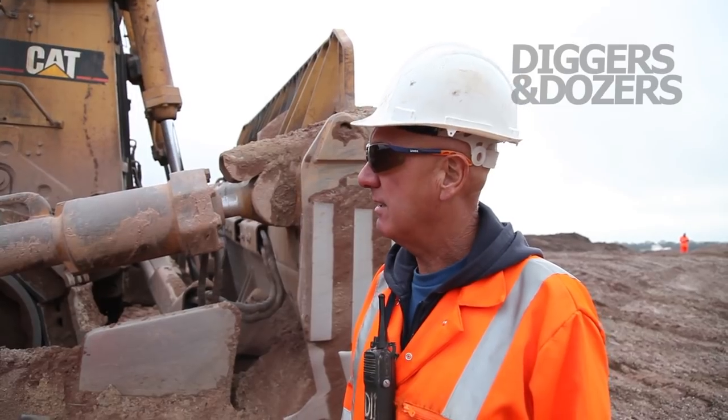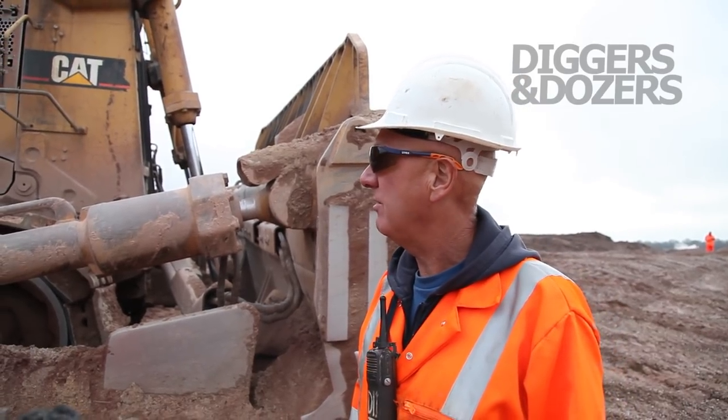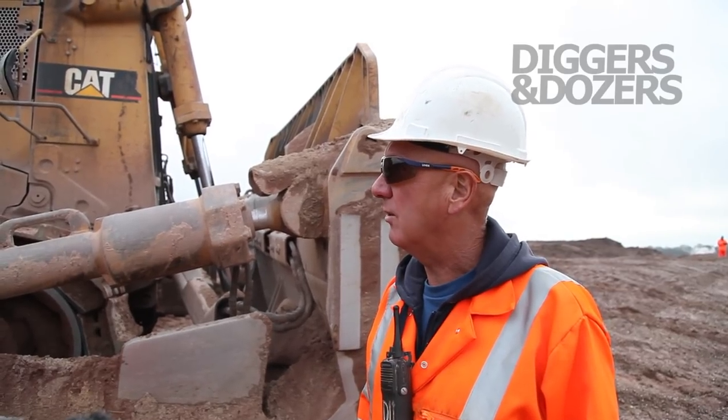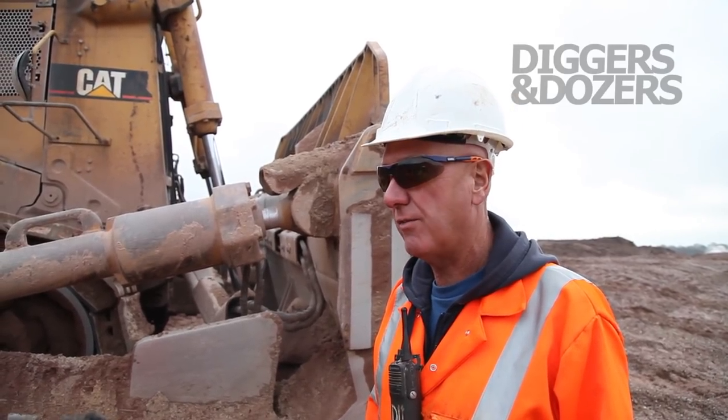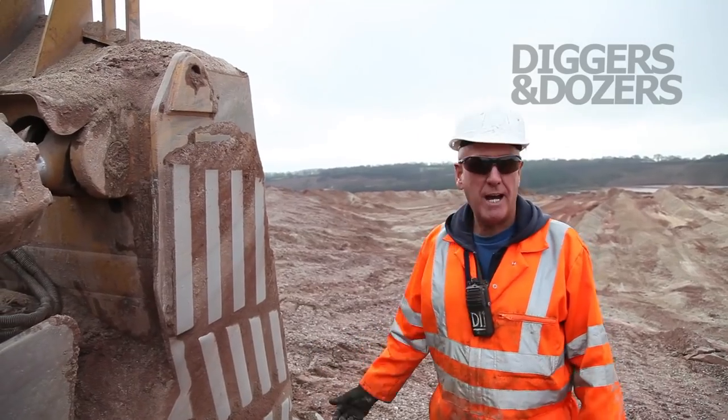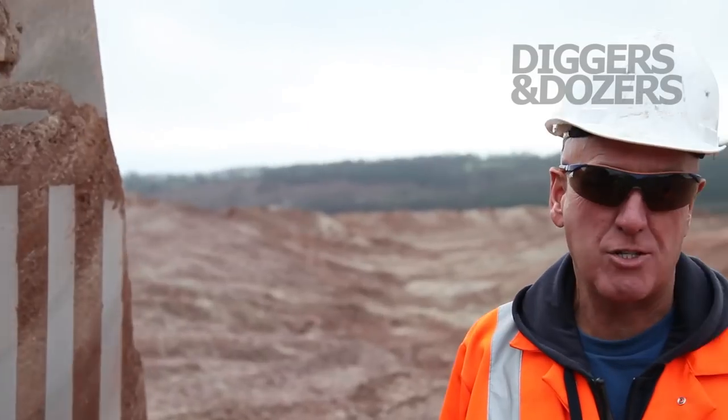It's a V8, about 790 horsepower, and the fuel tank holds 1400 litres of fuel which lasts about 12 hours. If you're pushing down here it'll push about 70 to 80 tons.